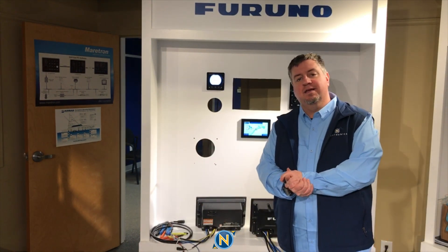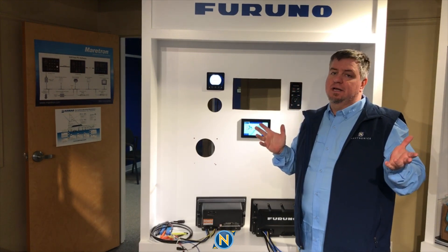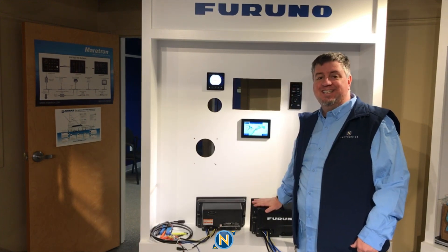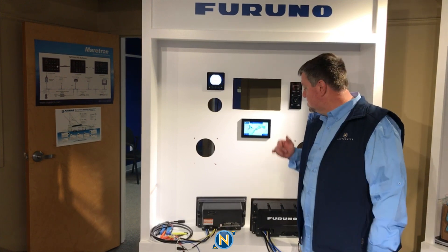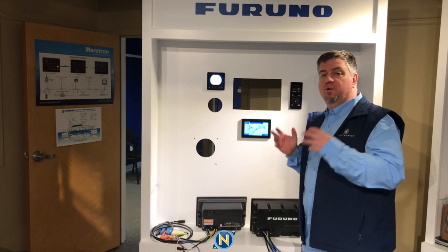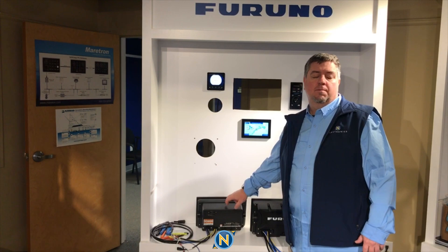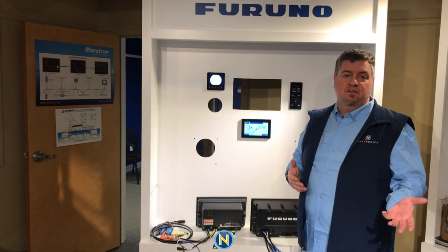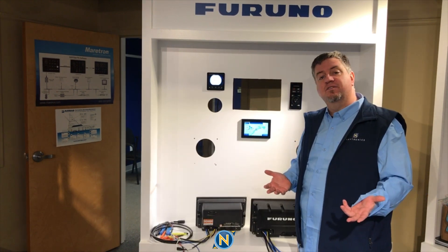Hey everybody, it's Sully again and today we're going over Furuno. Bet you guys thought I forgot about them because we've been covering all the other major brands. We have the first TZ-T312 — finally got it just in this week. Before we hook it up, I want to compare it to the TZ-T212 we had here in this cutout, show you some of the differences, and if you're thinking about going from a T2 to a T3, some things you'll need to take into consideration.